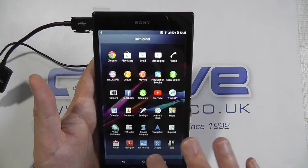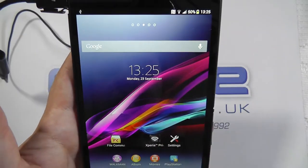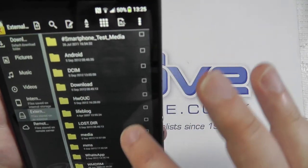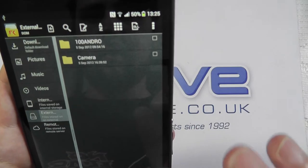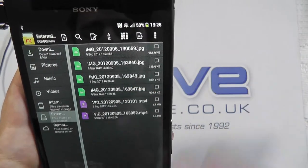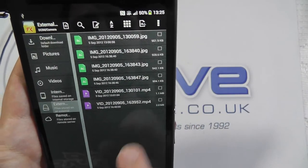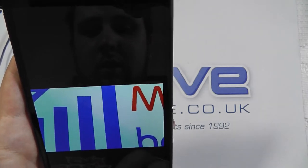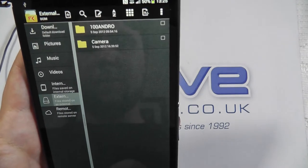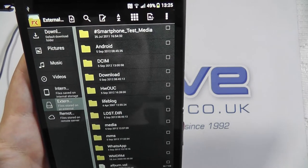If I go back into the file manager, it's been updated — my external storage is updated with new information. Camera, some images taken from wherever that card was installed. Videos — one of our mobile how-to videos. So reading information directly from there.